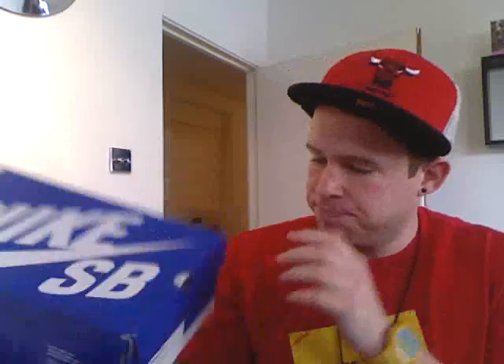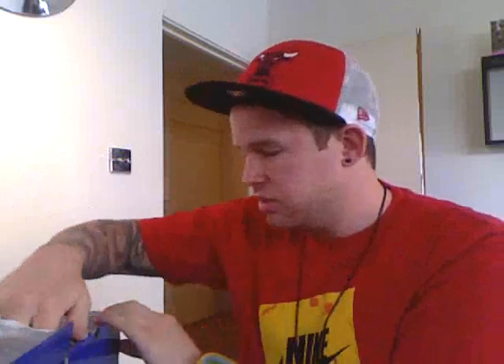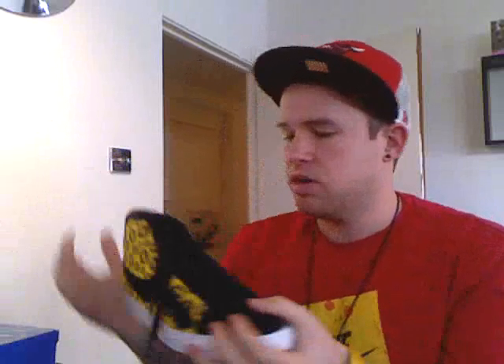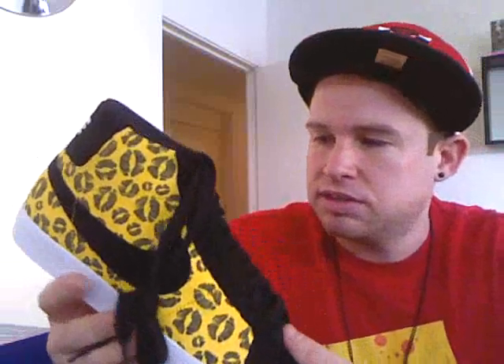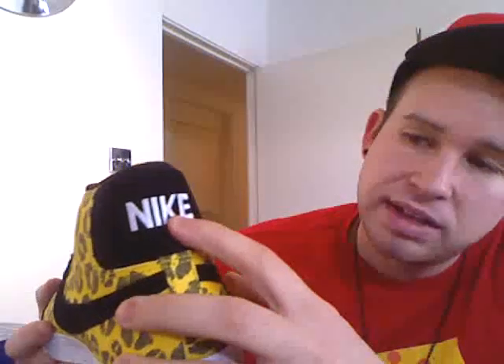It's a blue box. It's actually a blazer — done on Michael Leon Editions Blazers. These haven't even been worn; they are completely dead stock, as you can see. All of the front here and all of the eyelets and the swoosh are all a black suede. The Nike on the back is in white stitch.